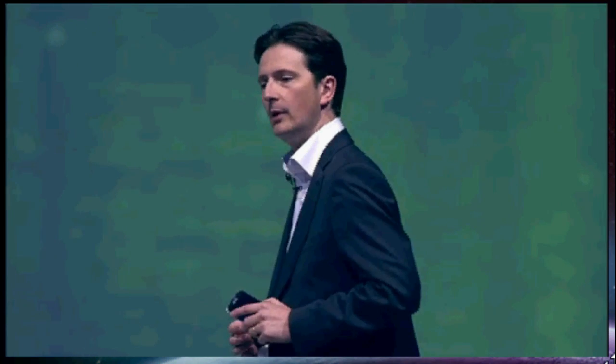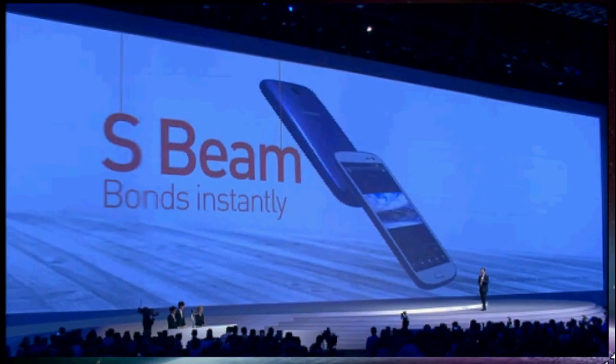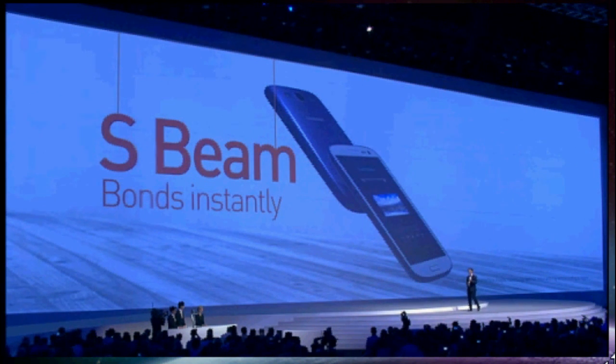Remember the Android Beam feature we introduced on the Galaxy Nexus last year? We got some great feedback and a lot of very positive buzz, so we developed it further into what we now call S-Beam — to let you bond instantly and share easily. This combines NFC technology with Wi-Fi Direct to make it even more powerful and faster.